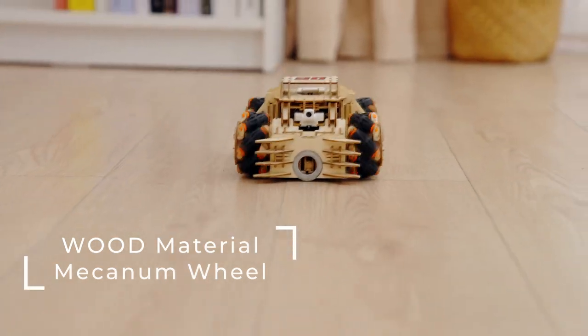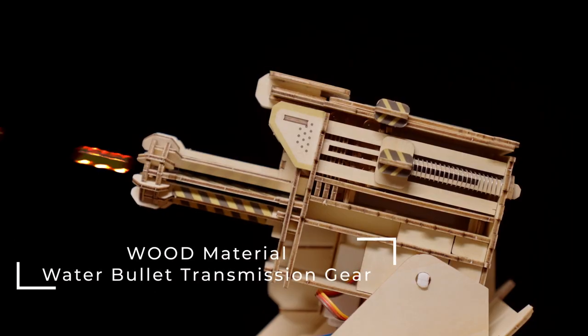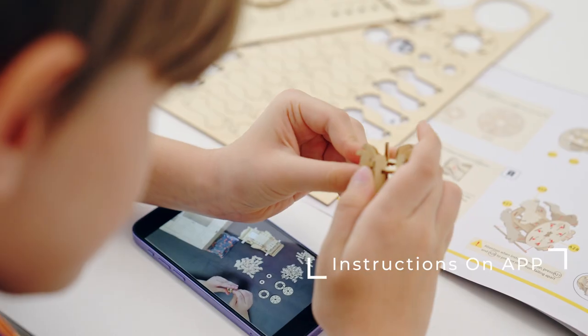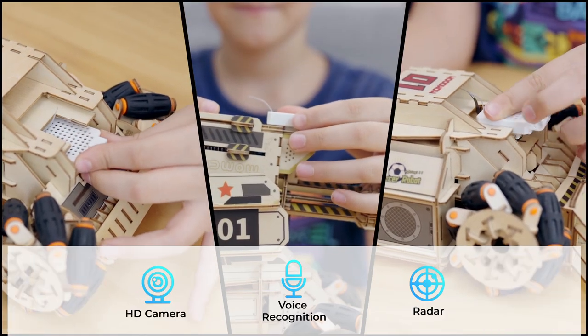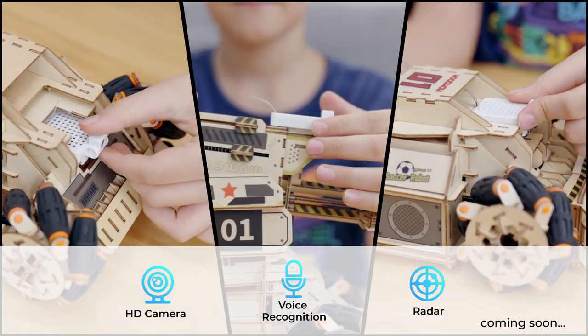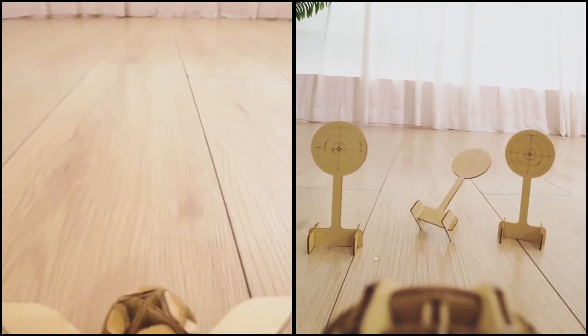The Mecanum wheel and water bullet transmission gear allow it to stand out even more. Instructions on the app will help you pick up really quickly. It also comes with an HD camera, voice recognition, radar module, and more. Control via app or the controller.